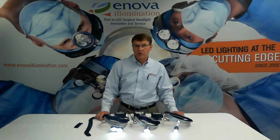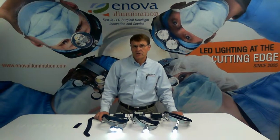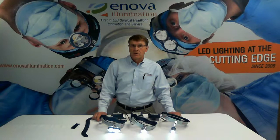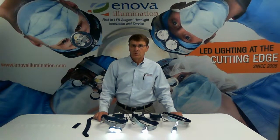Hi, I'm Jim Nelson from Enova Illumination. Today we're going to talk about frequently asked questions on Enova's LED surgical headlight only. These are the questions we hear quite often and you should know the answers to them as well. So, let's get to it.